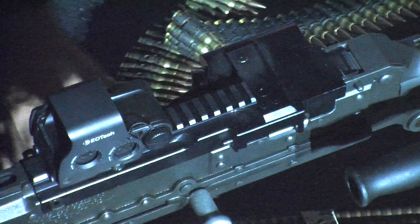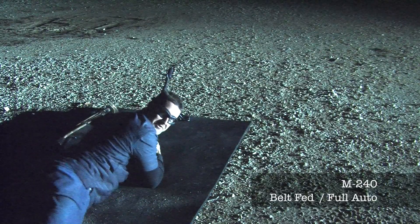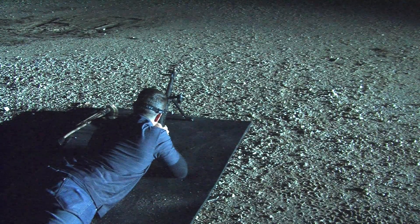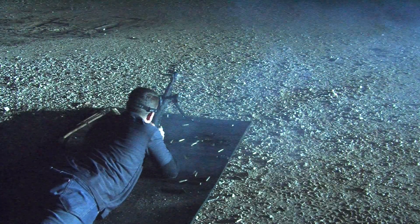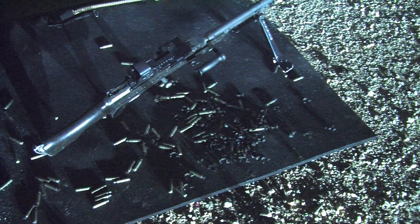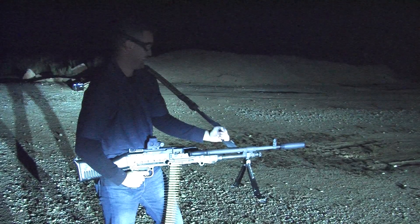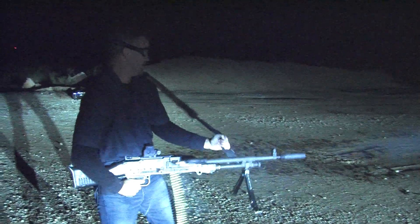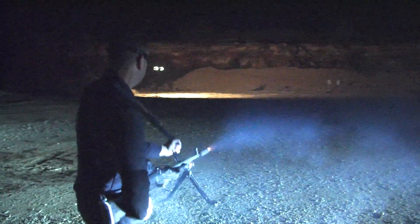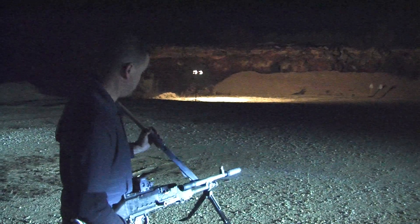I only just shot a suppressed M240. This is ridiculous. This is insanely cool — this suppressor is ridiculous.